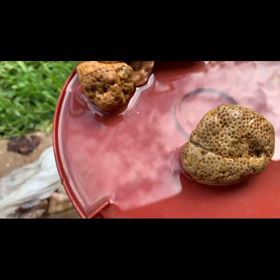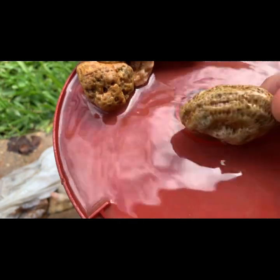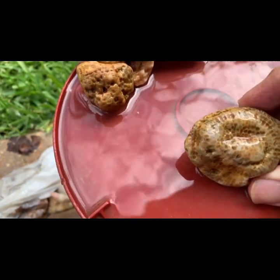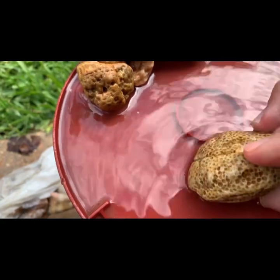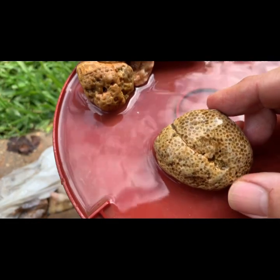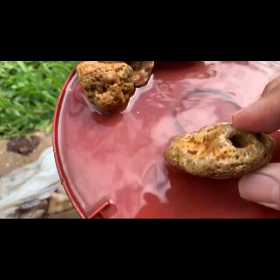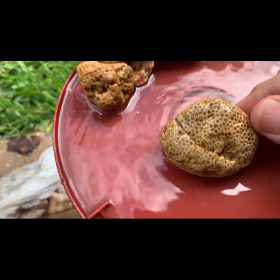Alright, this last piece of coral is a beauty. I'm not sure exactly what kind it is, but it's a beauty, whatever it is. Yeah, I like that.